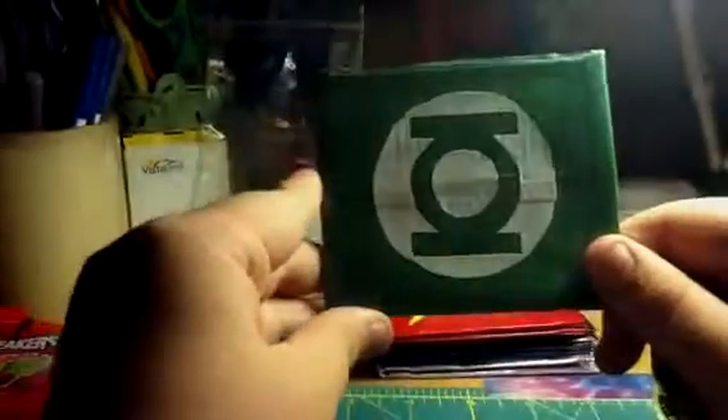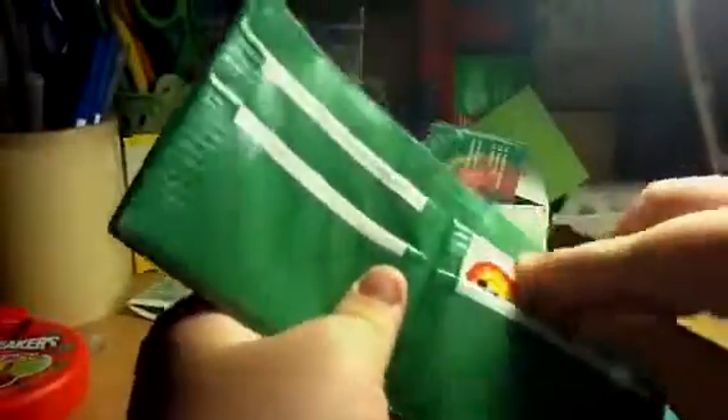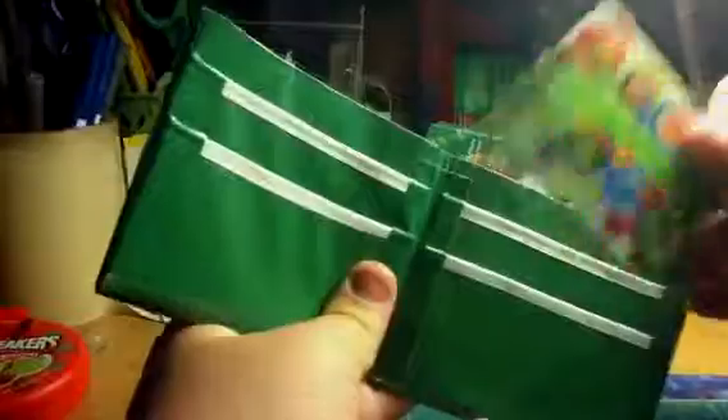The first one is Green Lantern. They're all the same on the inside — they all have four pockets. The billfolds of some of them are different colors, but this one is clear. They're really big pockets; they can fit more than one card in them. This one is the Green Lantern.